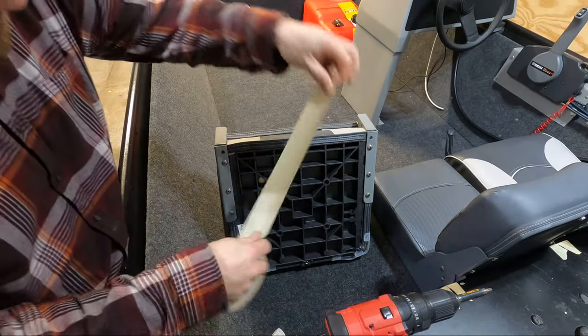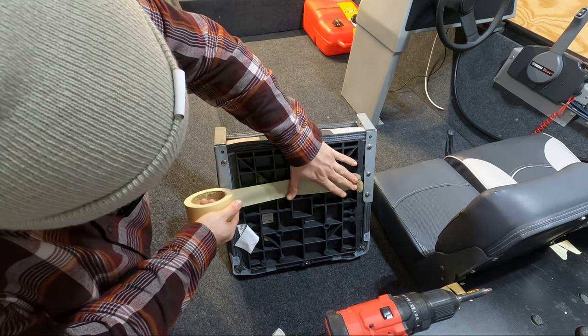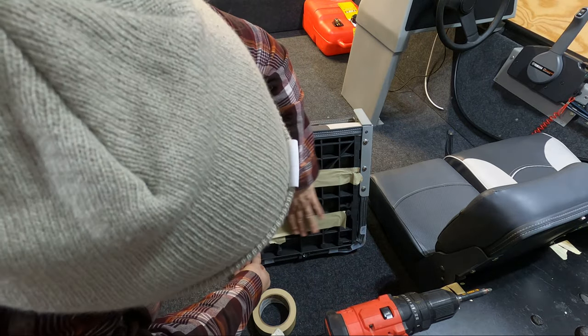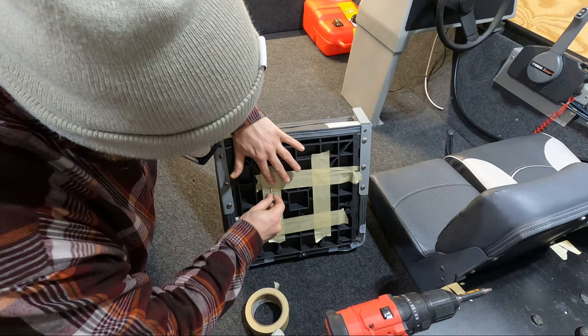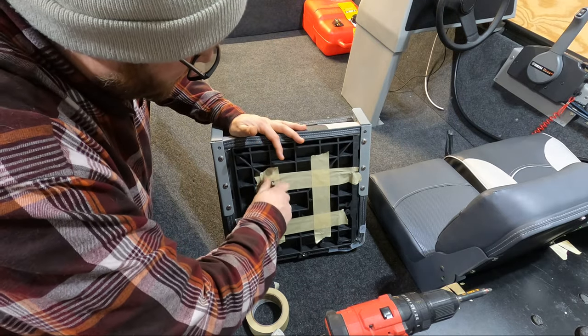Here's the idea: essentially, you take some masking tape and you tape over the holes. If this works, I'm going to be floored. So now we have some masking tape. What I'm going to do is take the screws and puncture right where they're going to sit into the seat.